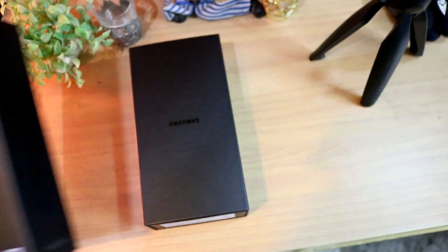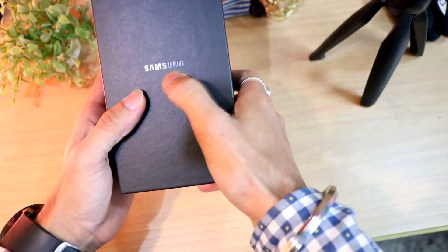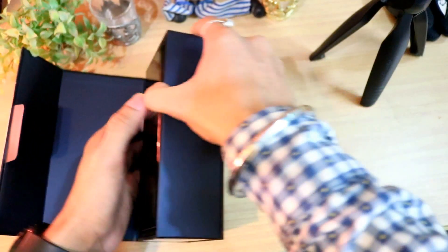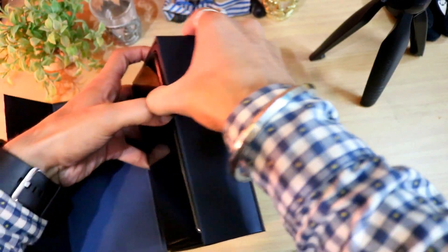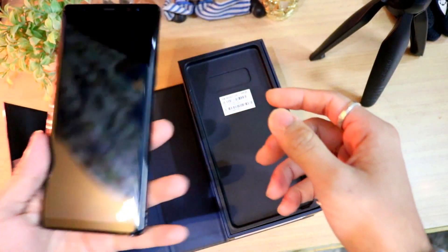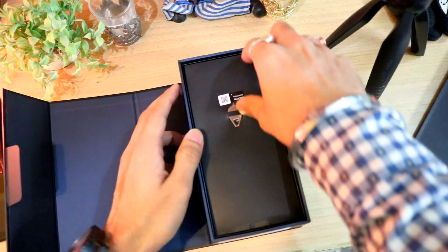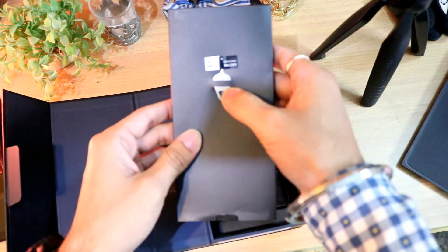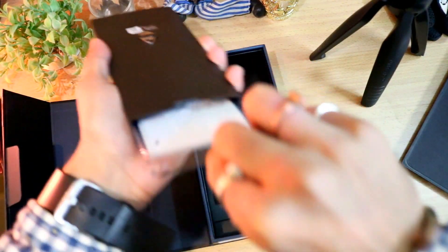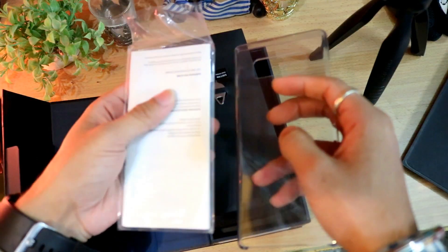Let's open the box now without further delay. There's Samsung branding on top. The first thing out is the smartphone itself — let's keep it aside for now. Also in the box is the SIM ejector tool, and opening another package reveals a plastic protective cover and quick guide booklets.